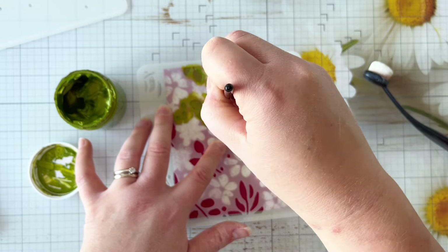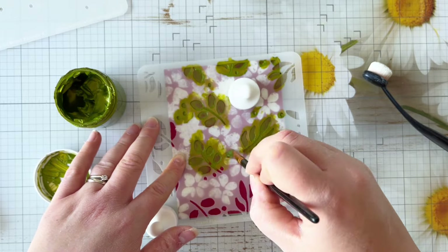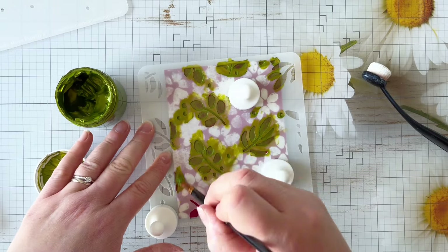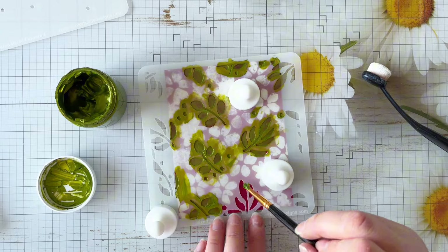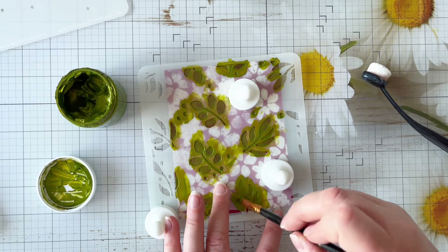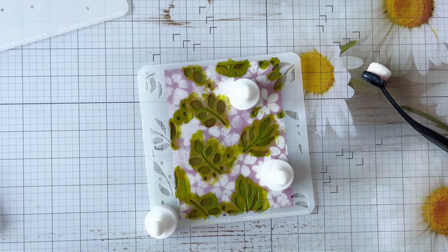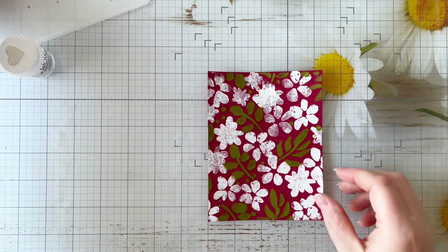Now I'm adding some Crafters Workshop stencil butter through the stencil using a paintbrush to get a nice thin layer. The colour of stencil butter I'm using is Fern. You could use your finger if you don't have a paintbrush, or The Crafters Workshop have their own blending brushes for this. You could also use a palette knife if you want a thicker application.